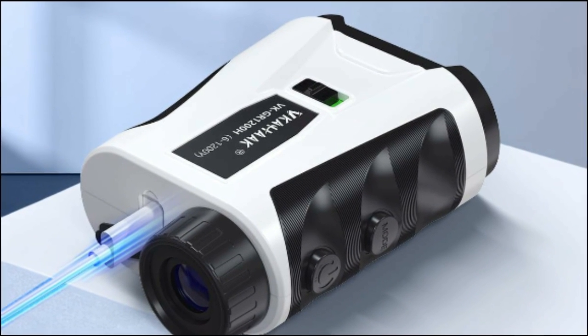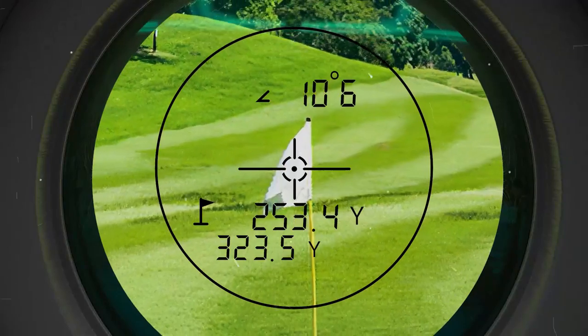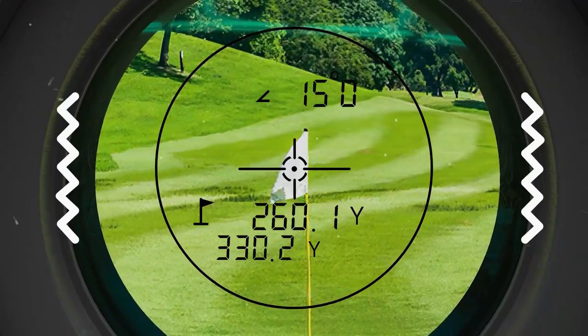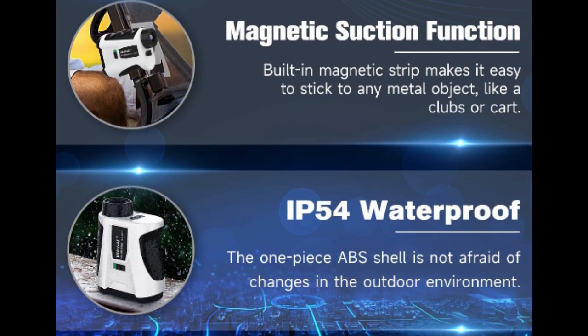The slope switch makes it suitable for professional golf tournaments. When the slope switch is turned on, it uses continuous arc technology to automatically display the ballistic distance and angle degree, quickly lock the flag and vibrate alarms when scanning, providing you with targets at real distances.